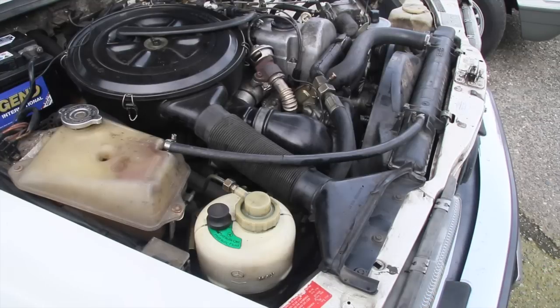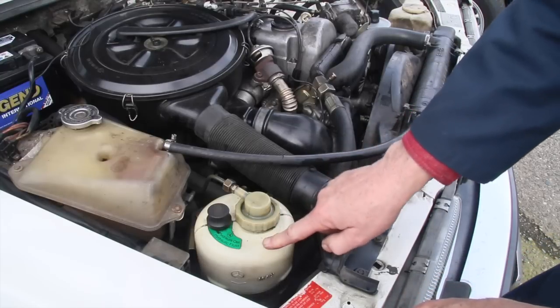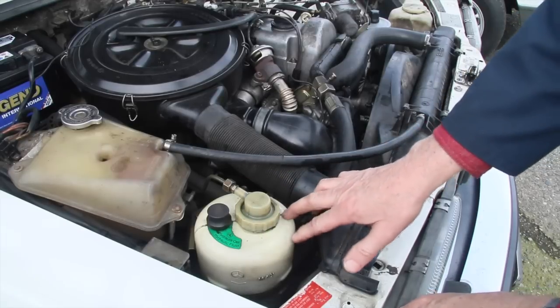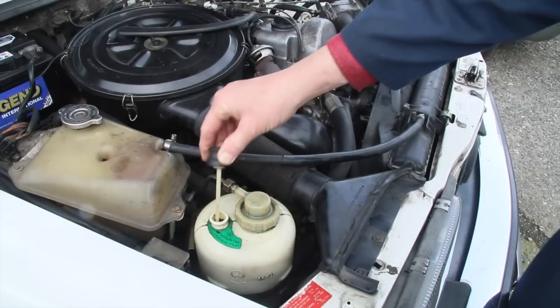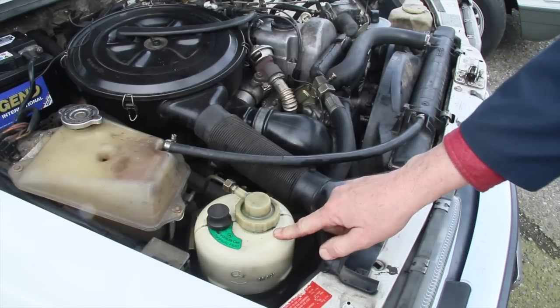How can you tell if one of these older Mercedes has SLS? If you're not familiar with the different models, the easiest way is to open the hood and look for the hydraulic reservoir tank. You'll see a tank usually located on the right or left side of the forward engine compartment that houses hydraulic fluid. There's a dipstick to check your fluid — it says 'hydraulic fluid' right on it, and that's a sure indication this car has SLS.